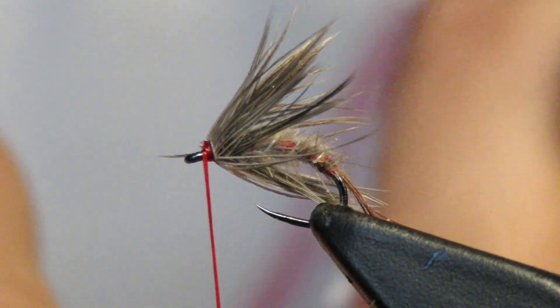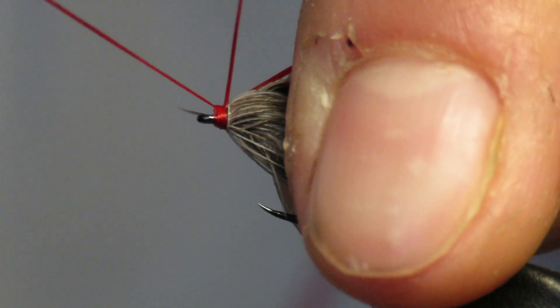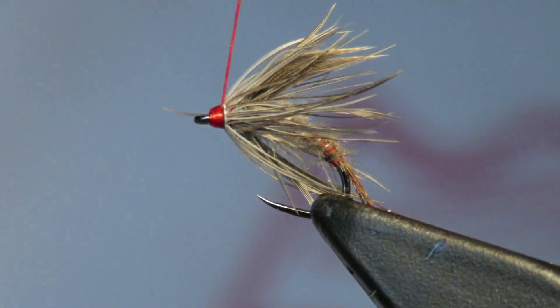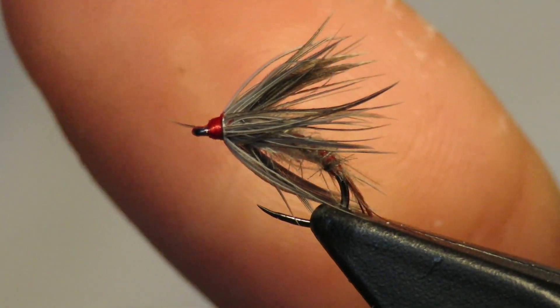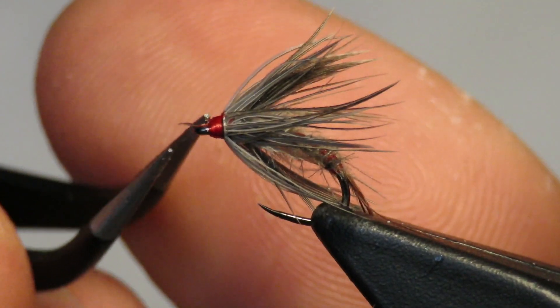Now I'll make my head, if I don't mess it up — once, twice, three times, come back. And there we have it. You can make the head look pretty if you want. But look at that — that is a killer.